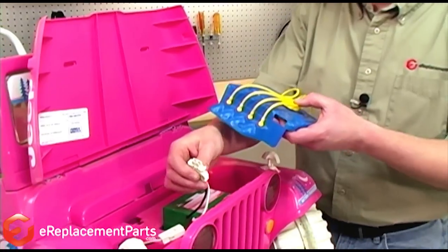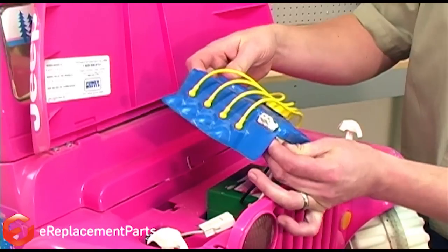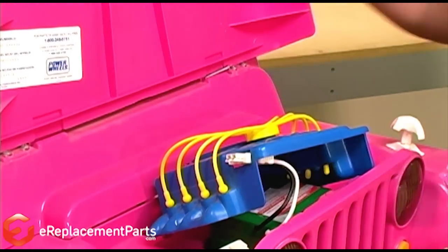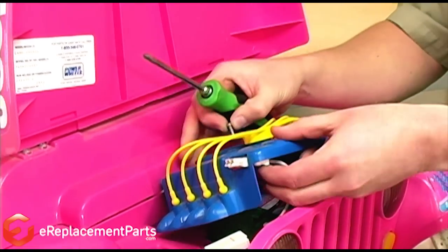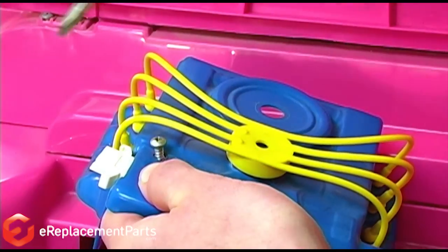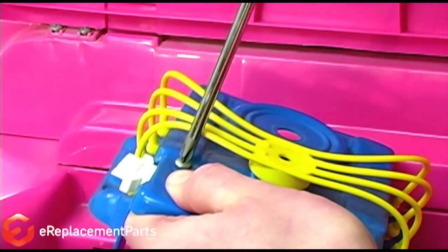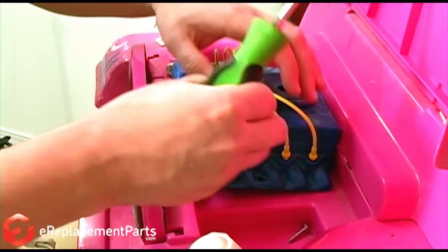With the new battery in our Jeep, now we just need to put everything back together. We'll start by threading the battery clip through the opening on the motor cover. Now I'm going to go ahead and install the screw that holds the clip to that cover, and then the two screws that hold the motor cover to the vehicle.